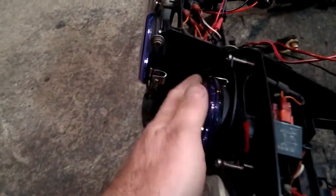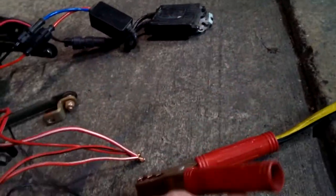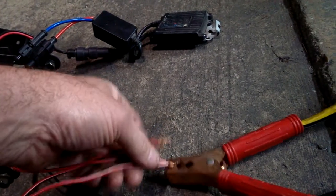It's got the blue ones for the highs, which are newer. Let me turn them on for you. Let's turn on the low beam first. That's the high.